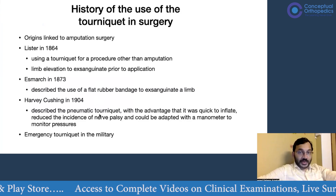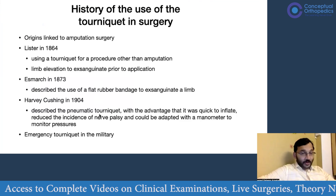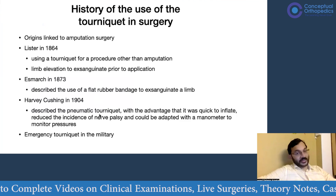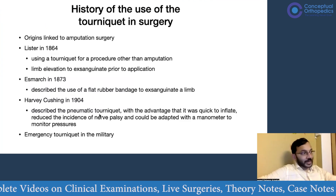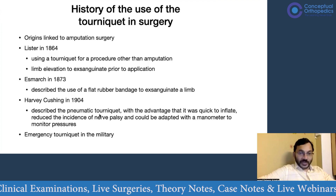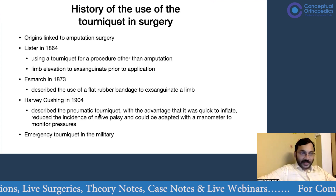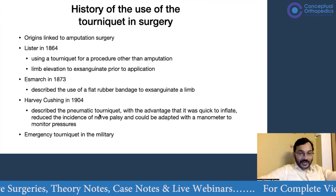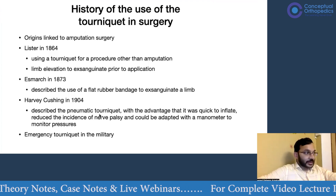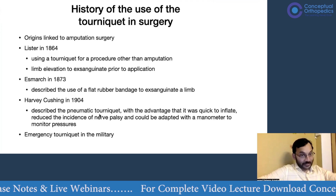Coming to the history of tourniquet use in surgery: the origins are linked to amputation surgery, where you tie one tight cloth above the level of amputation and one below, chop the limb in between, and you have a bloodless field in which you can hold the artery and nerves and ligate them. This was back in the early days before newer techniques of amputation were described.